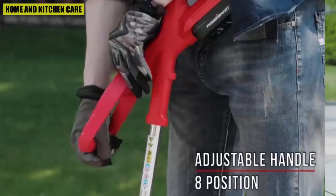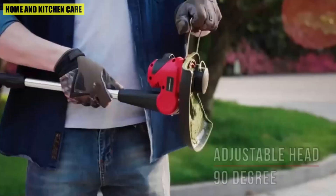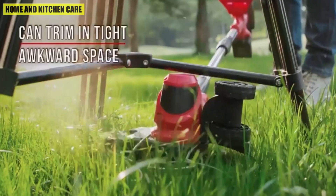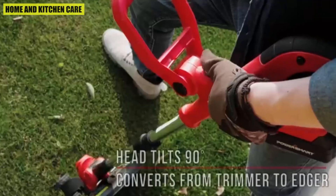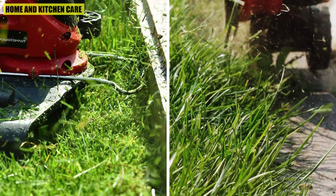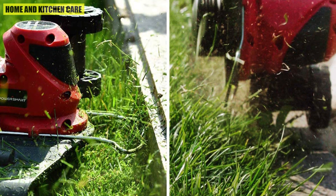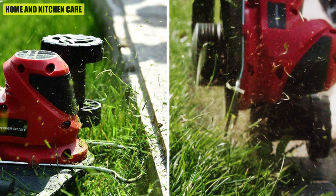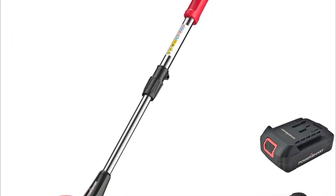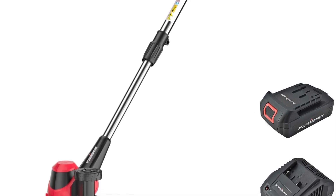AFS automatically feeds trimmer line as needed. Ultra-lightweight at only 7.5 pounds, with a 10-inch cutting diameter and 0.065-inch line diameter. The brand is committed to building tools that are dependable for years, with warranties consistent with their dedication to quality, and a customer-centric service team that responds to any questions within 24 hours.